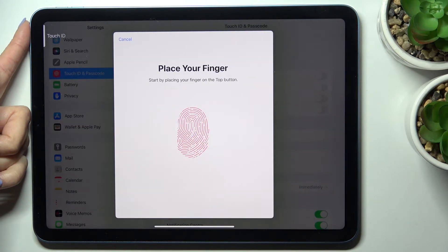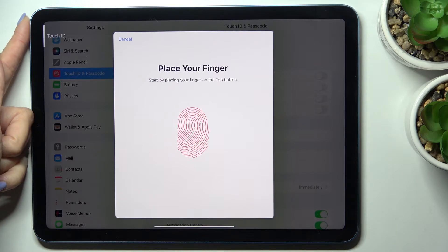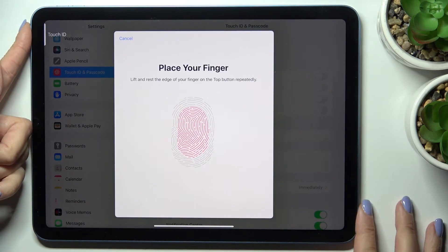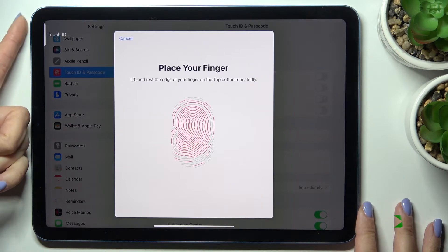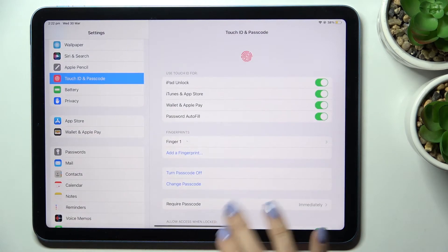Continue doing this until your fingerprint is fully added, making sure to cover the button completely. After a few more touches, tap on Continue — and it's done.